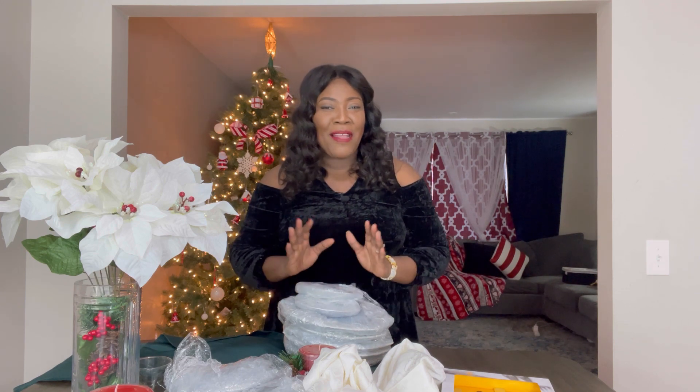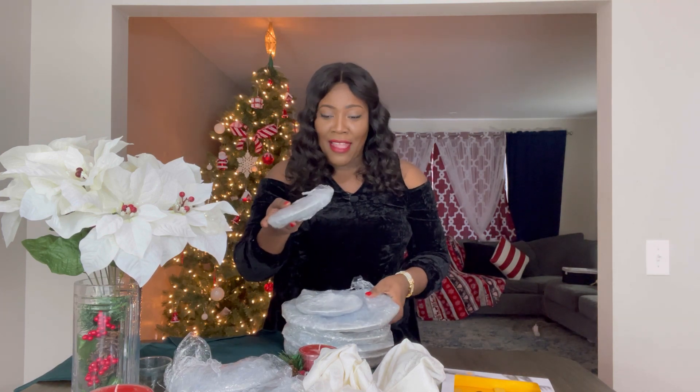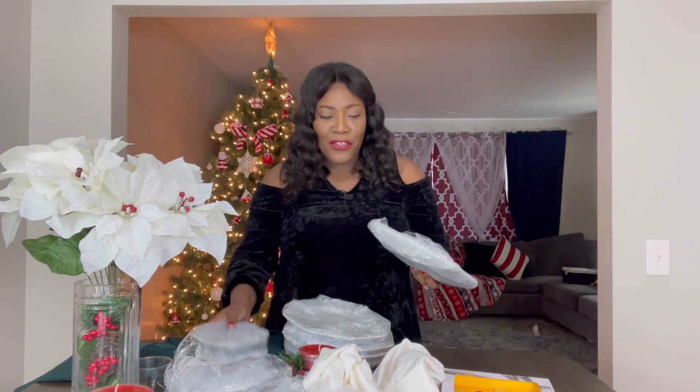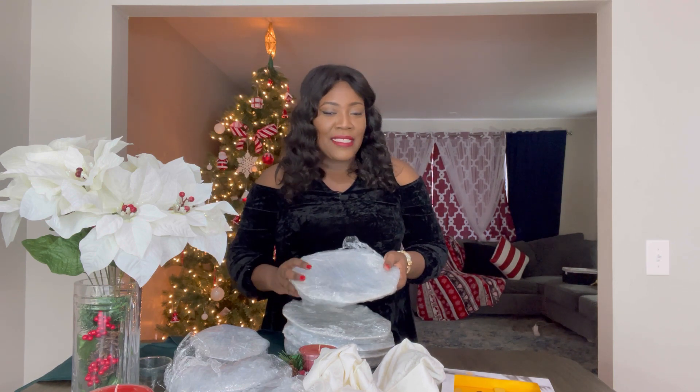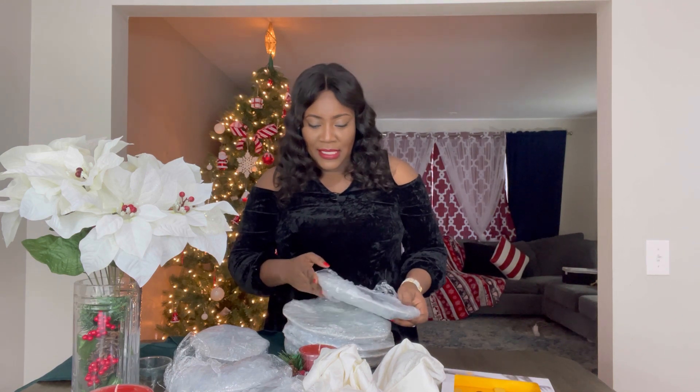Before I begin, I would like to say a special thank you to my dear friend Masha Thompson for sponsoring this video and this tablescape. All the items presented today were sponsored by her. She shipped them and I got them, and she does an amazing tablescape every year, so it wasn't a surprise that I enlisted her help to do this year's tablescape.